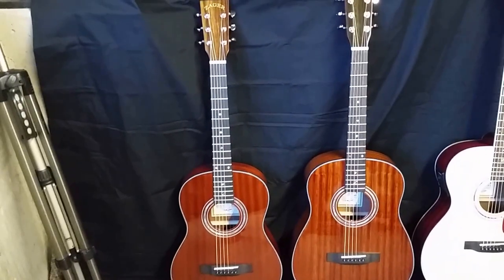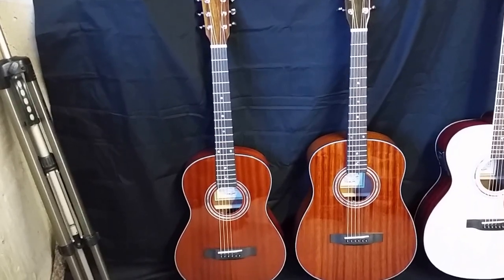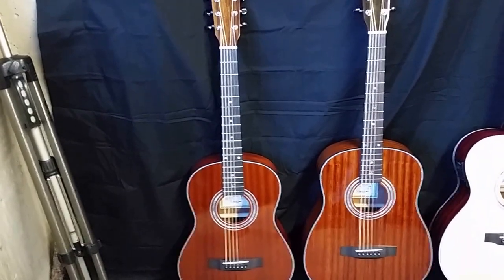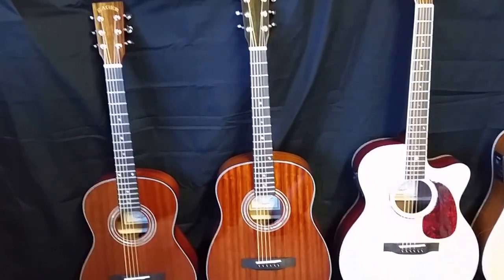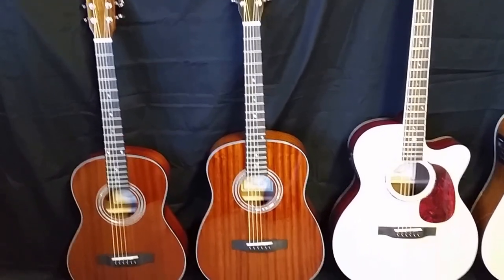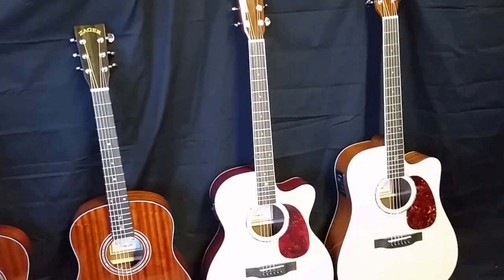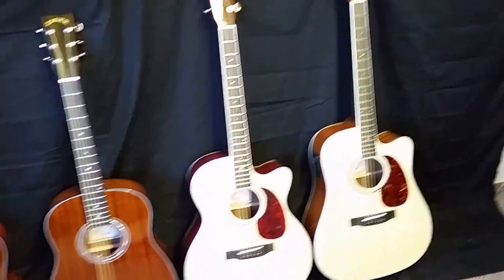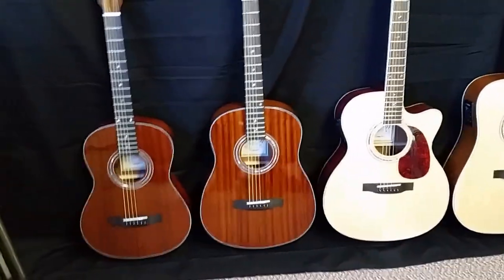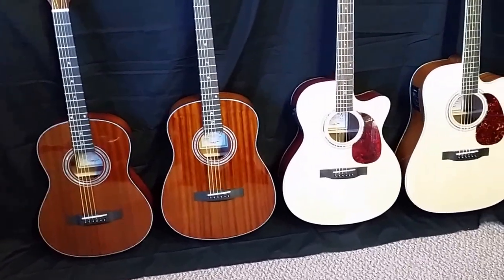If you need the absolute smallest guitar for travel, or maybe you have a child who wants the absolute smallest guitar — five, six, seven years old — I usually recommend the travel size. But 9 out of 10 times, I'll usually recommend the parlor size just because it has a bigger sound than the travel does. So it kind of depends what you're after. And then we have our OM size next in line, and then we have our full-size ZAD 50 CE. As with all guitars, no matter what the manufacturer or builder, the bigger the box, the bigger the sound. That's just how it works.